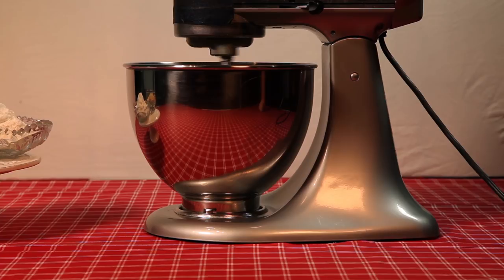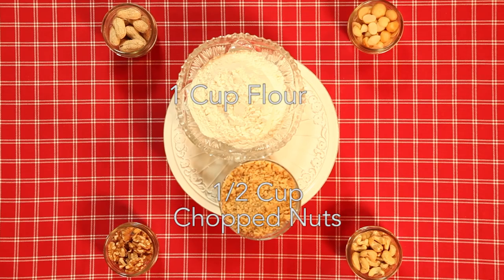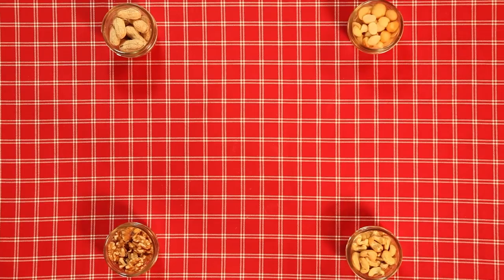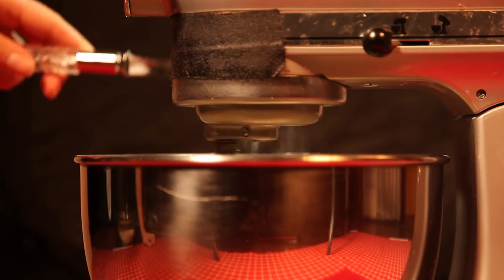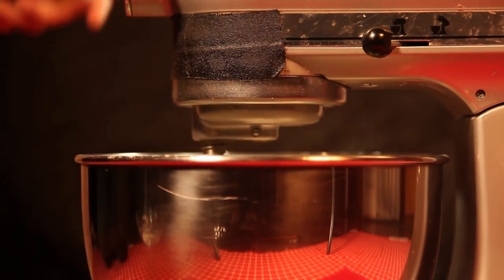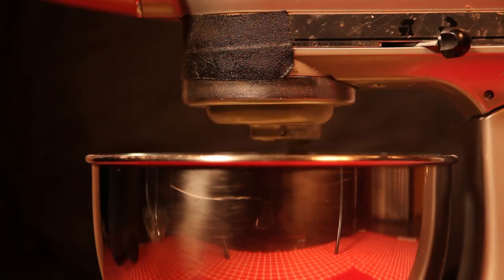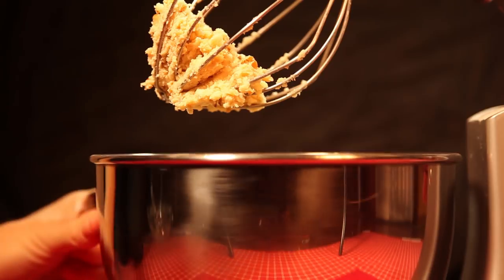Set aside your creamed butter and get yourself a second bowl. In this bowl, we are going to whisk together one cup of unbleached white flour with half a cup of finely chopped walnuts. Now we are going to go back to bowl number one and add the flour mixture from bowl number two into bowl number one while mixing, until it all comes together like a big ball of dough.